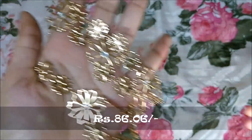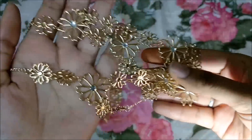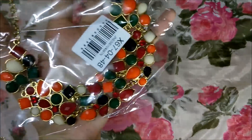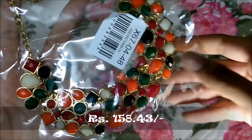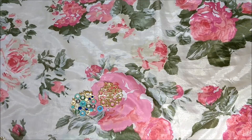Then I got this neck piece — it is so beautiful and delicate. I am absolutely in love with it. It has such a nice polish and it looks exactly the same as in the picture. Then I got this multi-stone necklace which is also very beautiful.